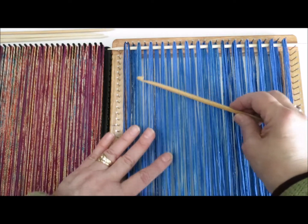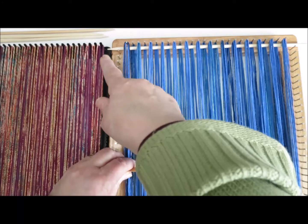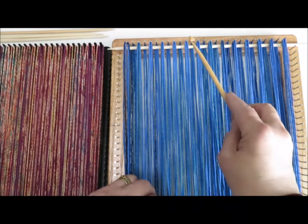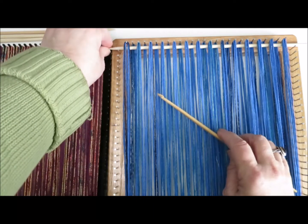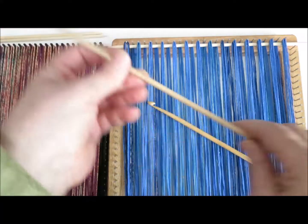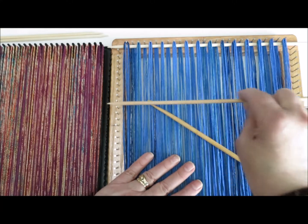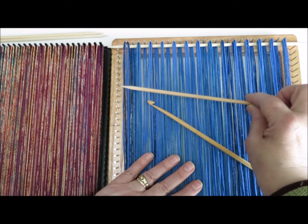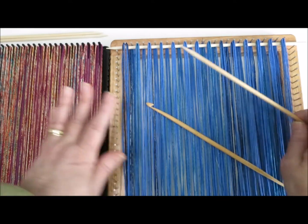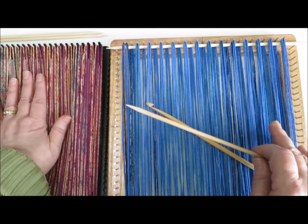Now if you are lucky enough to have an afghan hook that will reach all the way across, then that's great. If you aren't, then having one shed stick inserted up here, and having another shed stick that reaches all the way across, is really handy. I'm going to show you how to do that both on the wooden potholder loom and the Harrisville Designs metal one.